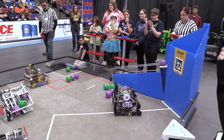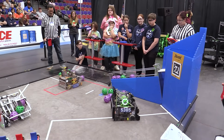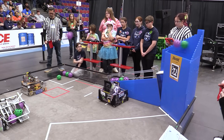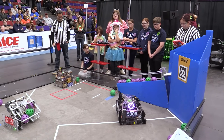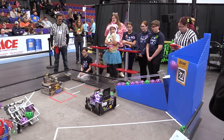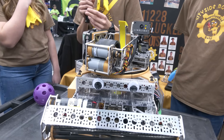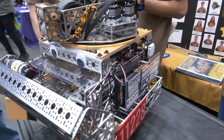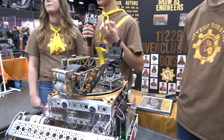Can you run me through one of your key autonomous modes that you've seen a lot of success with? Our main auto opens up the gate after scoring our three preloads and then scores roughly nine more artifacts. We used the distance sensor in the back to make sure that if we only had two in the robot, we didn't spend too much time waiting to shoot that third one even though we didn't have it. That really helped us be consistent and get a ton of points during auto.